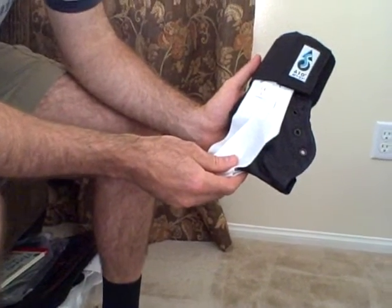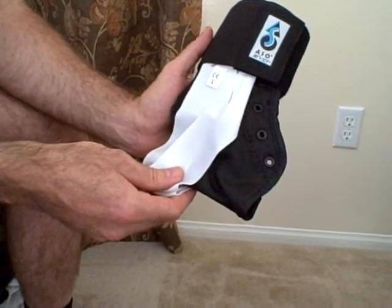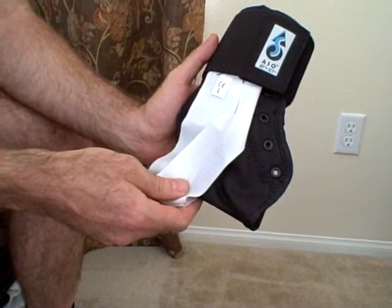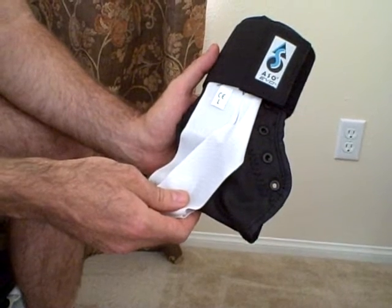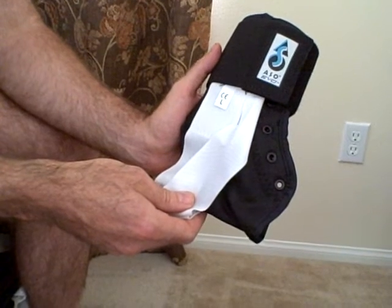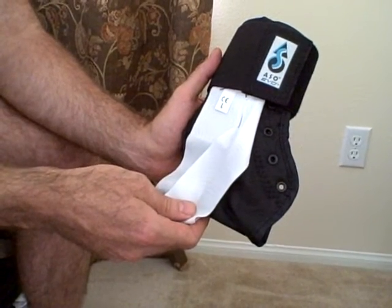This is the new ASO Evo Ankle Brace from MedSpec. It's a great improvement over the original standard ASO model, and here in front of me I have a demonstration model to show you some of the unique features. The brace itself comes in either black or white, but for demonstration purposes I have a brace with white straps to highlight some of the unique features.